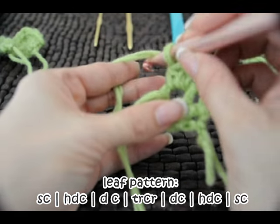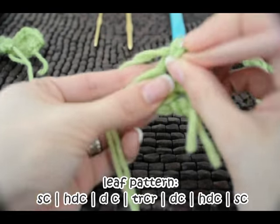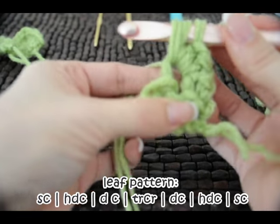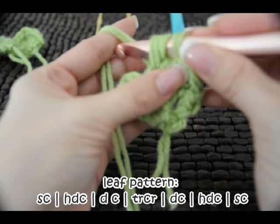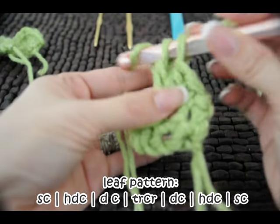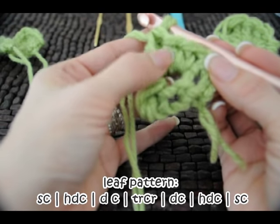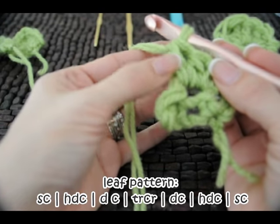So we have single, half double. Now we're going to do a double crochet, which is wrapping, going through the same stitch, pulling up a loop so that we have three loops, wrapping, pulling through two, wrapping, pulling through two. So now you can see that we have a single, a half double crochet, and a double crochet all in the same stitch.